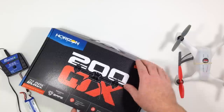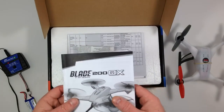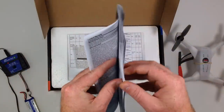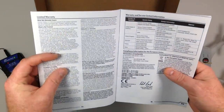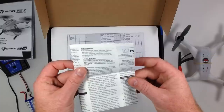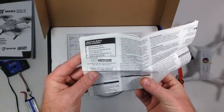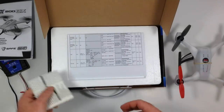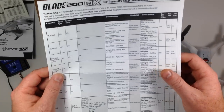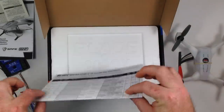I went ahead and got the bind-and-fly. The first thing you're going to see when you open up the box is the manual. It's a pretty decent manual — it doesn't tell you some things I wish it did, but most of the stuff is easy to figure out on your own. It comes in a large variety of languages, so only a small part is in English. It also has some safety information about the lithium-ion battery, and it comes with a transmitter setup table that tells you what settings your transmitter needs to be on to bind and fly the 200 QX.